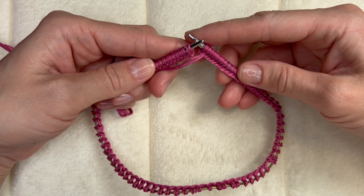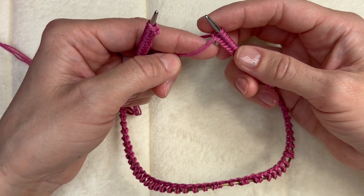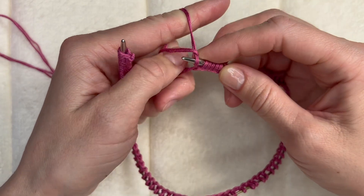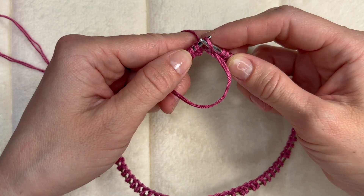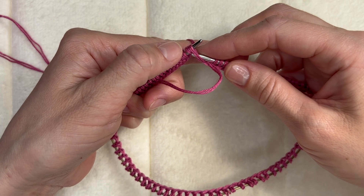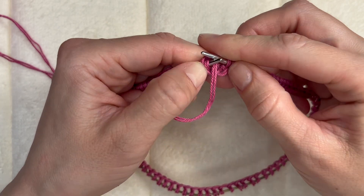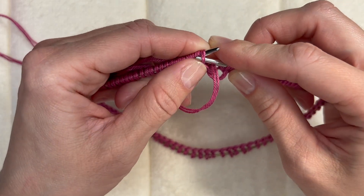I finished casting on 92 loops and now I have to join the knitting in a round. I already spread my loops on the needles and to join my knitting I have to add one more loop. With that loop I will be attaching one side with the other one. So in a regular way I am casting on one extra loop, and with this extra loop I will place it on the left needle and take the first loop from the left needle through this extra loop. It's a little tricky right now because everything is a little tight.